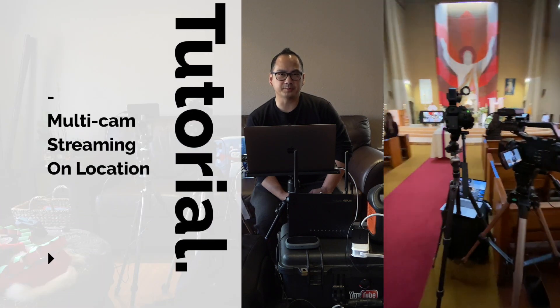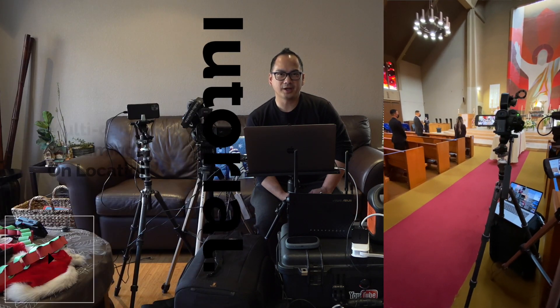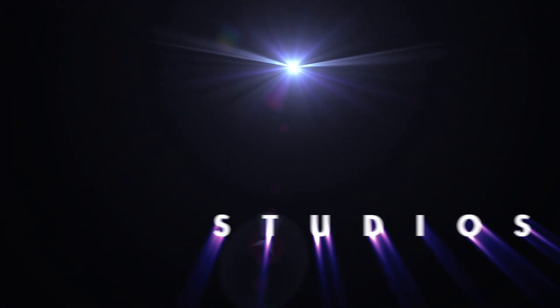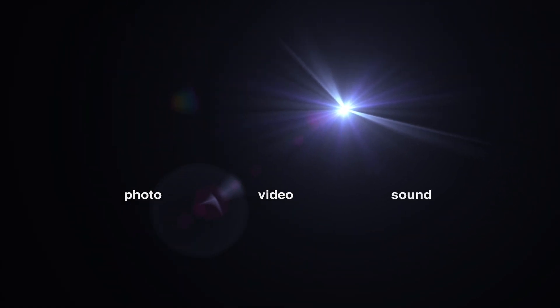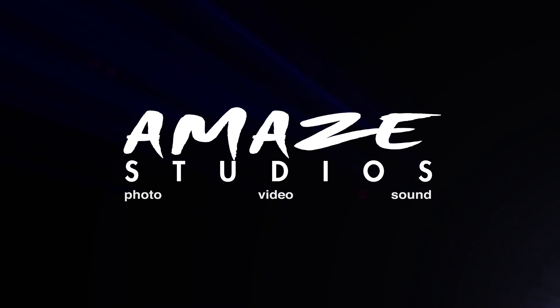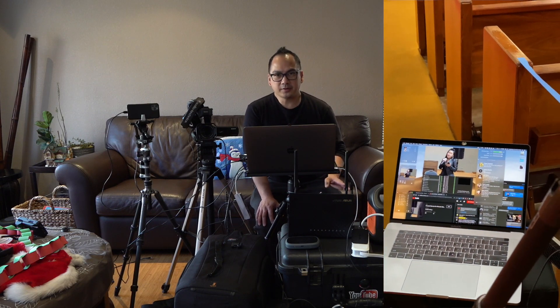If you want to do a professional stream with multiple cameras on location, then watch this video. Hi, Gary Cruz with TheMazeStudios.com here. And if you're wondering how to stream with multiple cameras on location and have professional results, then this is the video for you. Today I'll be covering all the equipment you need to basically start off with doing a nice on-location stream with a couple pieces of equipment here.